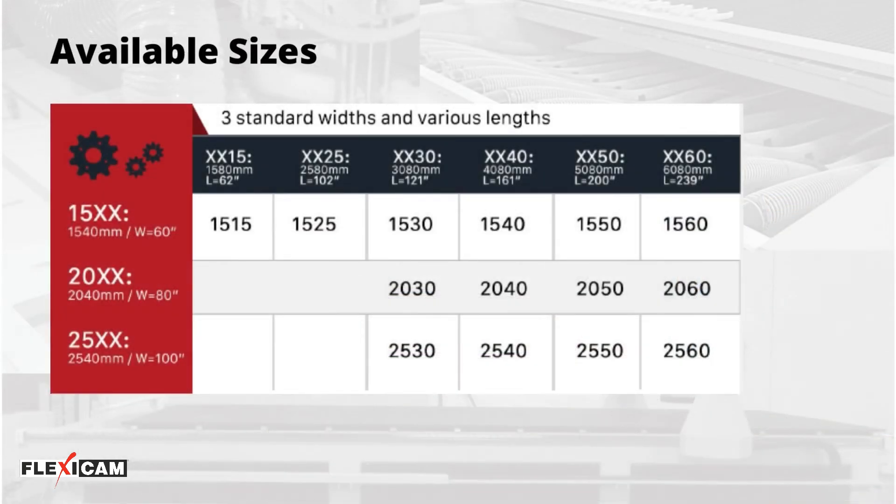The Stealth machine is available in three standard widths and various lengths. It is a machine that fits your market without the need for another machine for different applications, thereby significantly reducing your costs and enhancing investment for other projects.